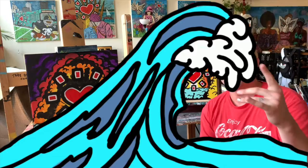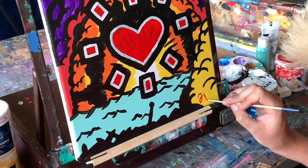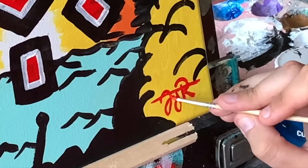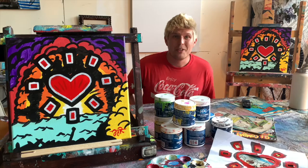All that's left is the signature — let's get it done. You might notice that my signature is just my initials on this painting. I only do a full signature on any painting that features the comic book background, so all other works are signed with just my initials.